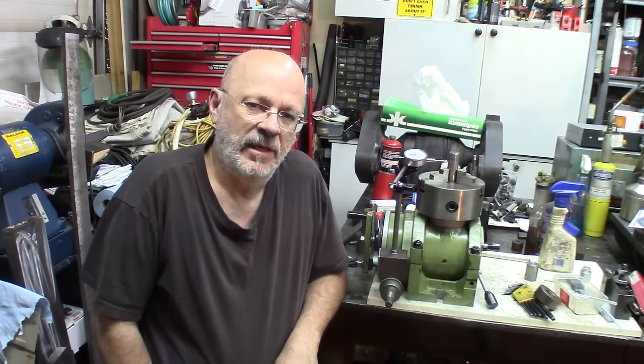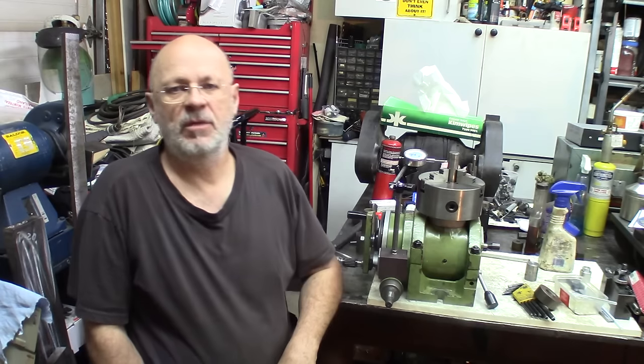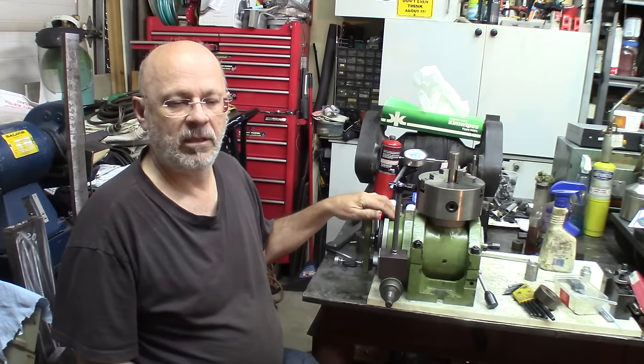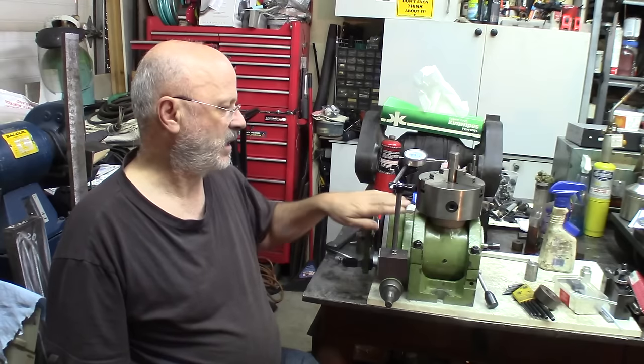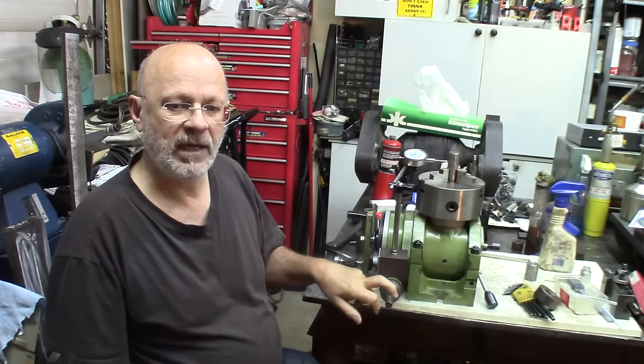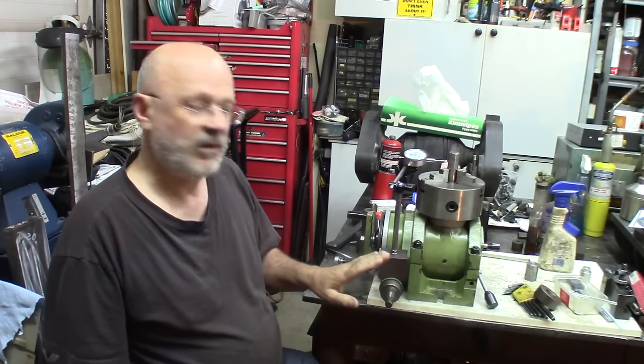Hi again, Pierre in the Garage. In this first episode we'll talk about some issues I had with this rotary head I bought quite a while ago. I had an issue with the actuator, mechanical gears and everything — that's been fixed.